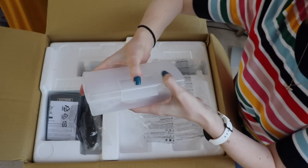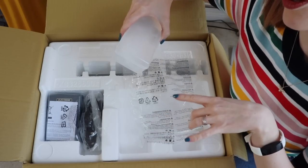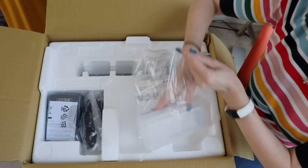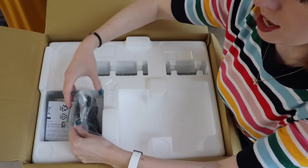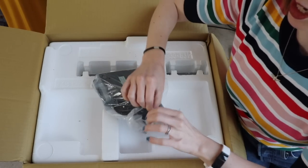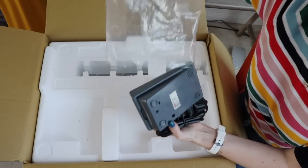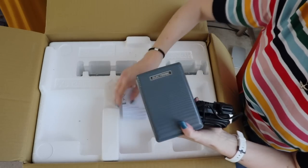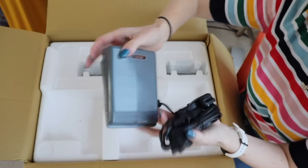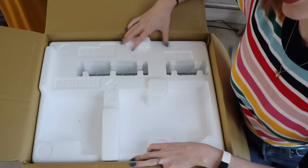Sorry, you can't see my face in this - I just didn't know what angle to get this at, but I figured you'd be more interested in what's in the box than seeing my face anyway. So we've got a pedal and power leads - they just look normal, like a sewing machine and overlocker. Some more paperwork. I can see a bit of the machine in there. This is very, very, very exciting.